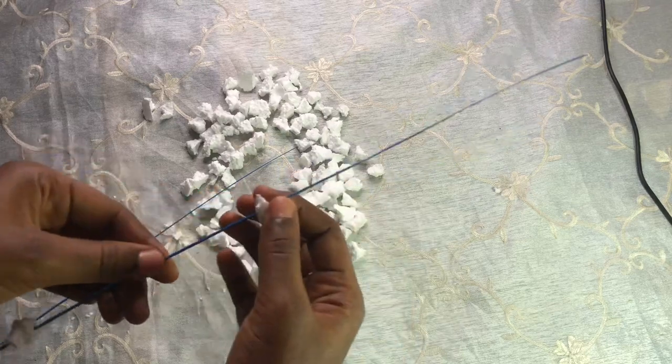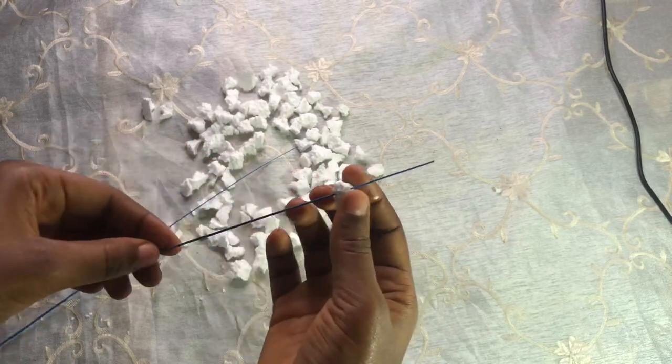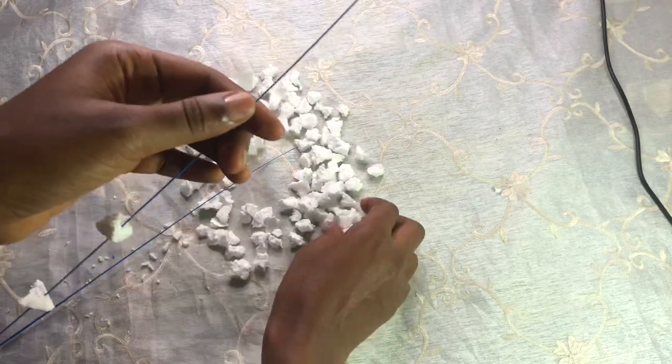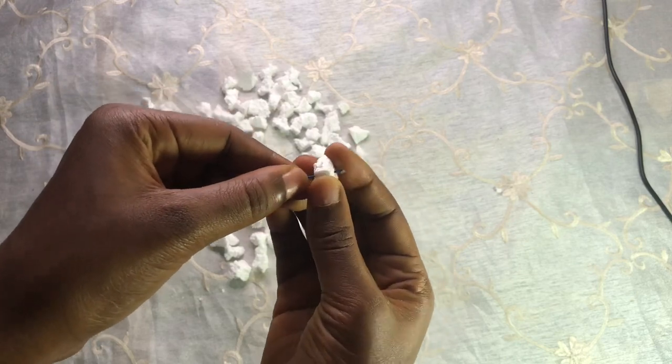I hope you're also going to love it. For this decor, you can even make a big one by using a full broom, and then you choose your own color for the project.